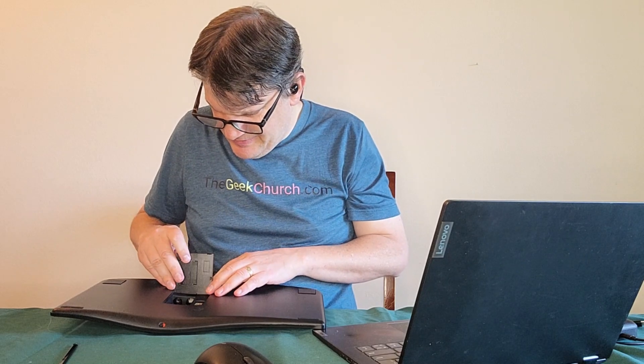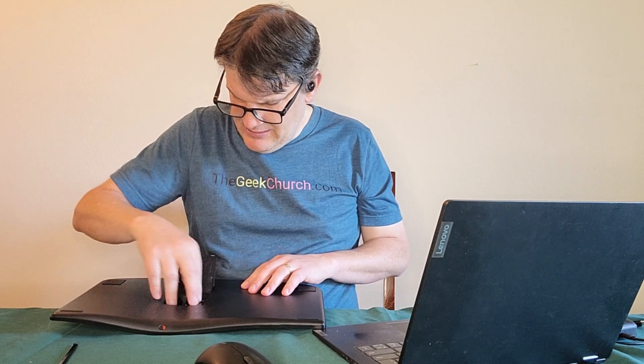Ah-ha! There's a place for the batteries, and a place for the wireless dongle, which I believe I'm just going to put in here and then it should work. The only thing that remains is for me to put in the batteries and just get it started.